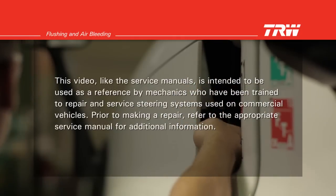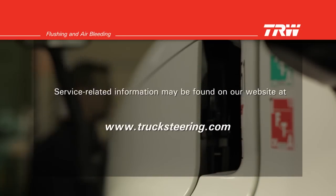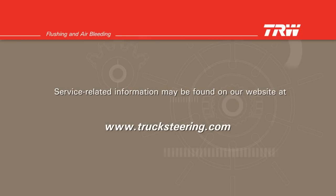Prior to making a repair, refer to the appropriate service manual for additional information. Service related information may be found on our website at www.trucksteering.com.